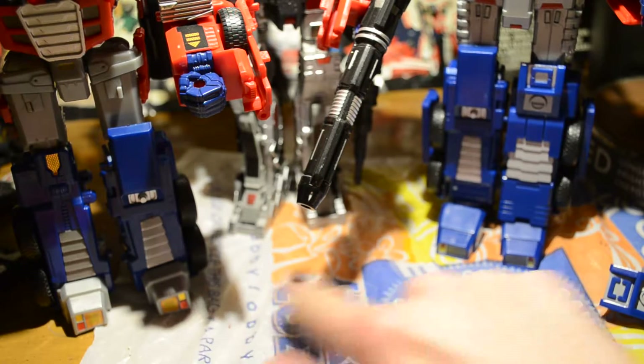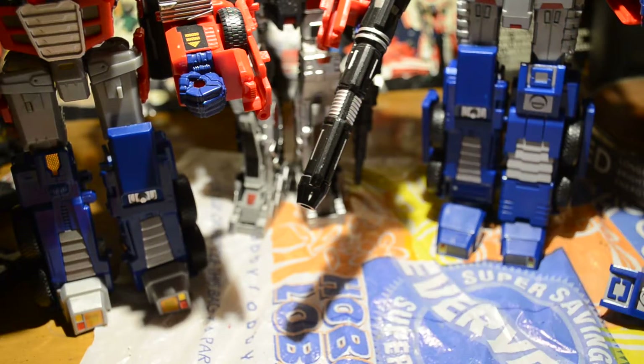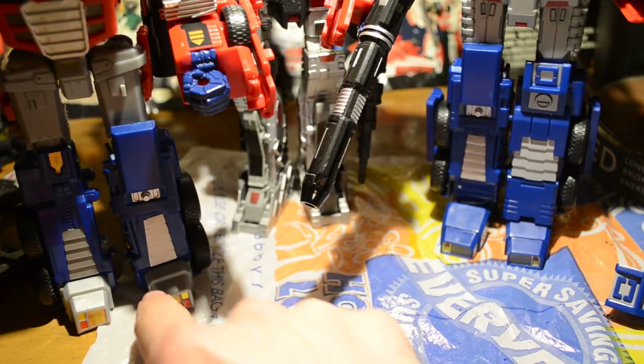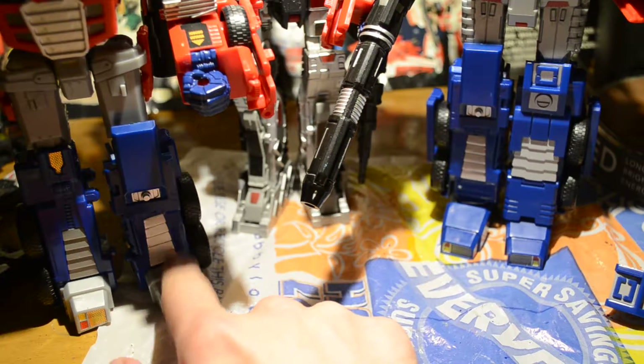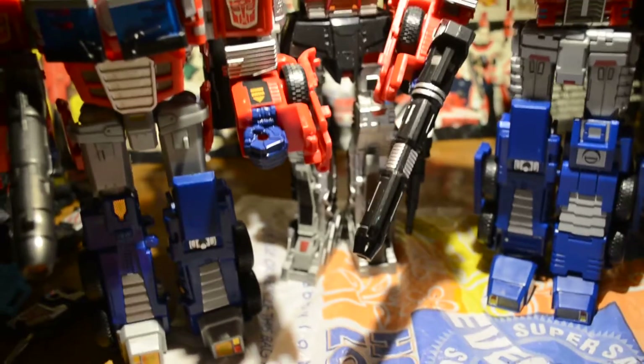The feet are completely different. You got upgraded, more Optimus-looking Prime feet with the S&D. And obviously just my repro-labeled foot with the gray plastic on the original Combiner Wars Prime.